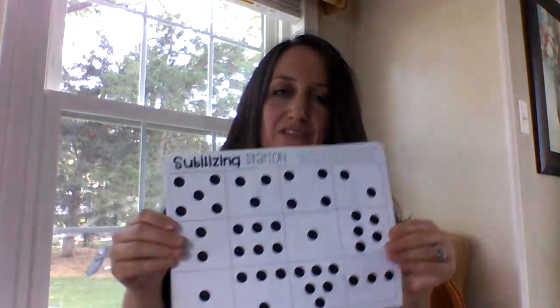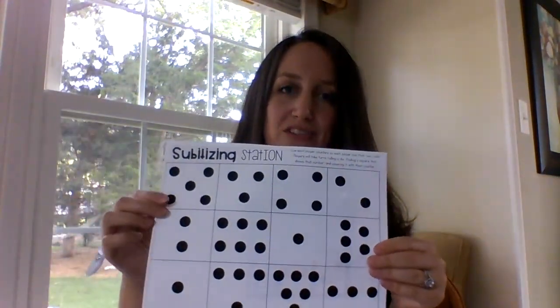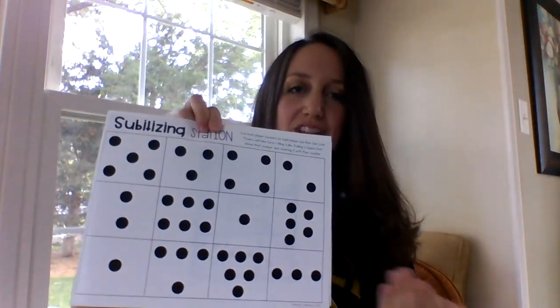Another game you could do is a bingo-type game. I found this one online, but you can also just draw your own. Then you call off numbers to your child and they would mark it off — so if you called off six, they would find the different formations of six.